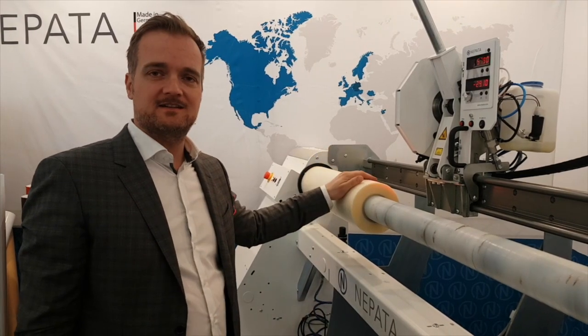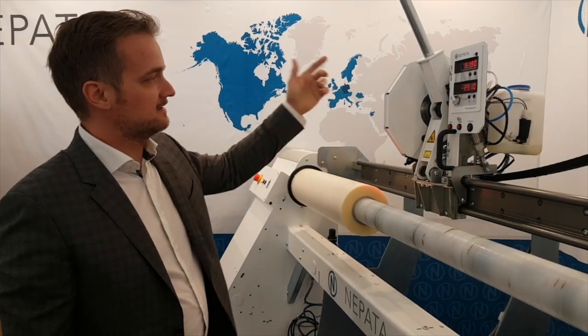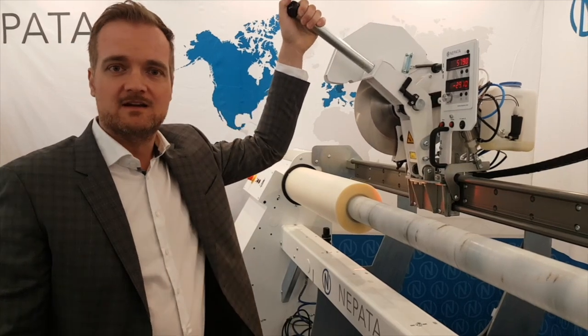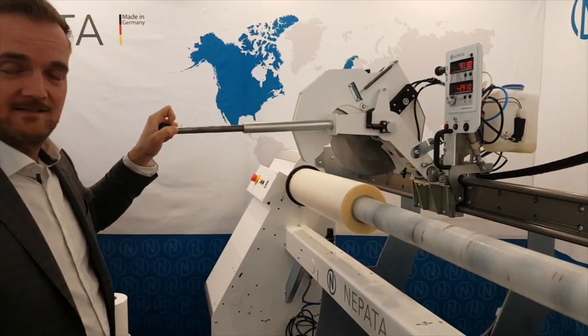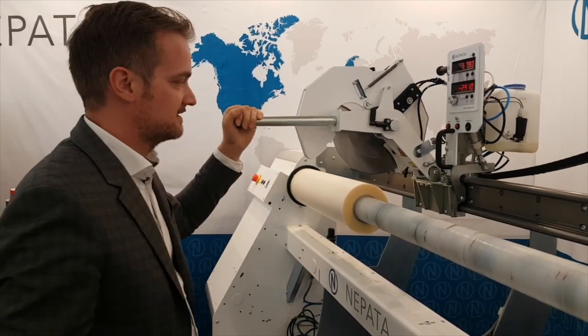We are standing here with our 1900 ADWS slitting machine from Nepata, which is equipped with the latest generation slitting head featuring both the telescopic slitting lever for more control over the actual slitting process and also our new lubrication system.